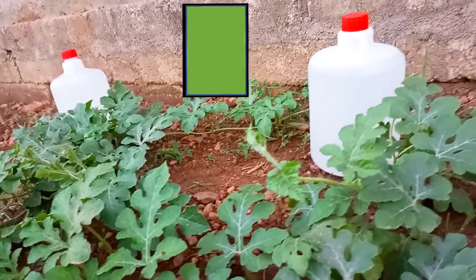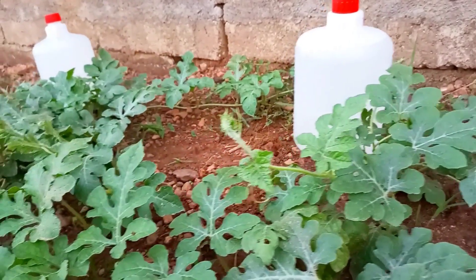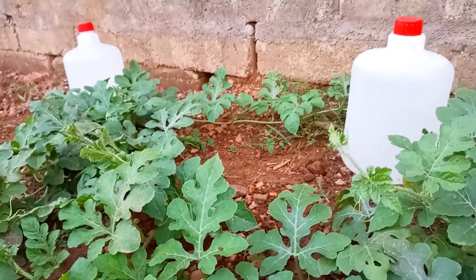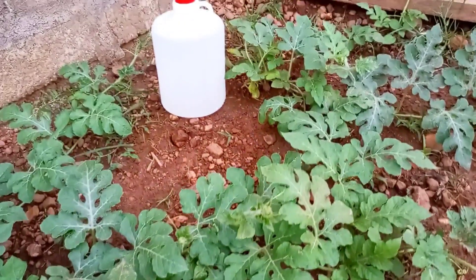Hello everyone, welcome to Dr. Obi's garden. In this video, I'll show you how to make a very simple drip irrigation setup that takes about 5 minutes to make but can save you from having to water your plants daily.